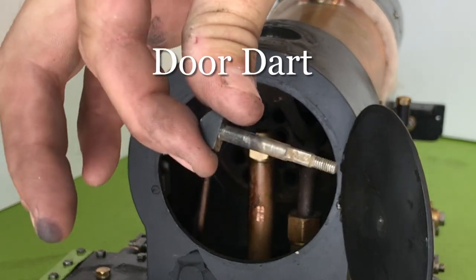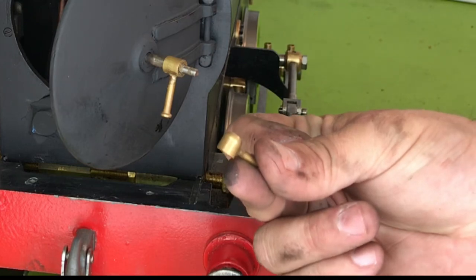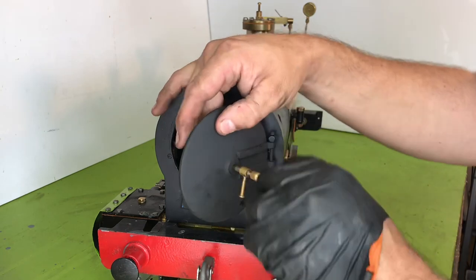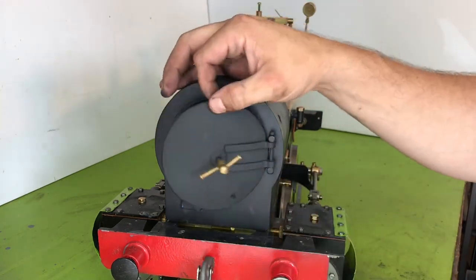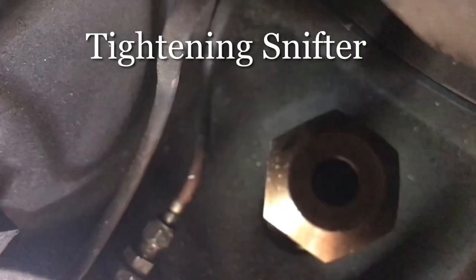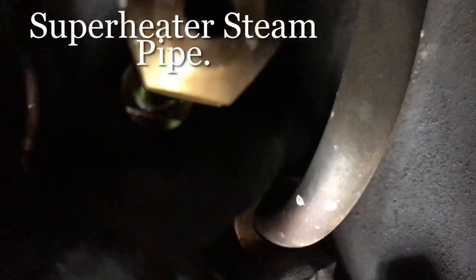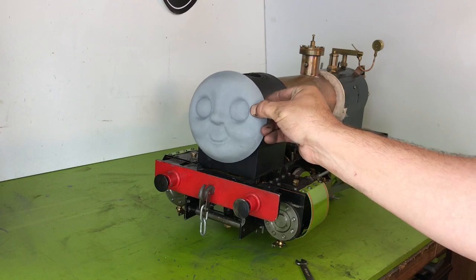Here we will install the door dart that will attach the smoke box door to the smoke box. Here we go. Thanks for tuning in and always keep steaming.